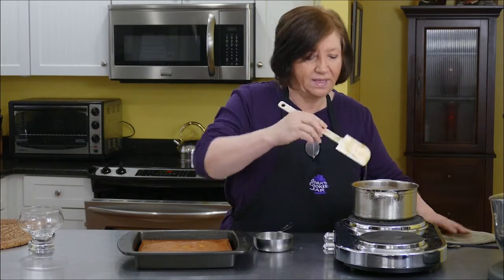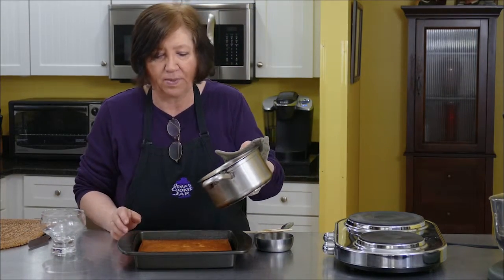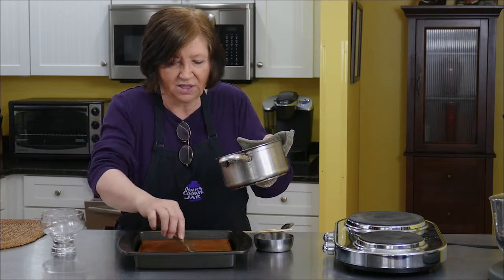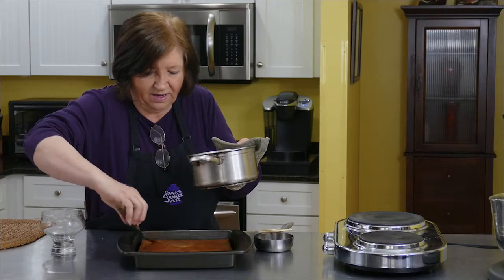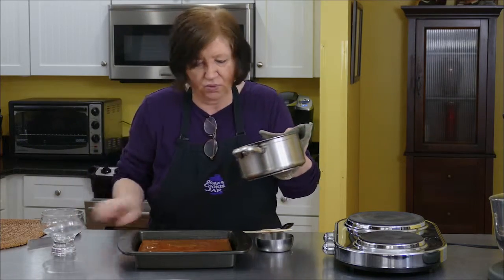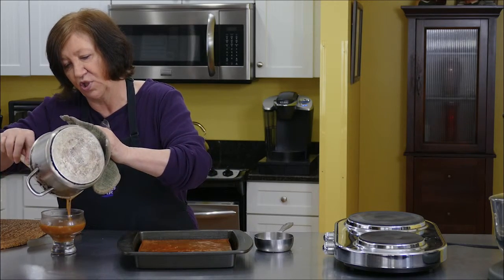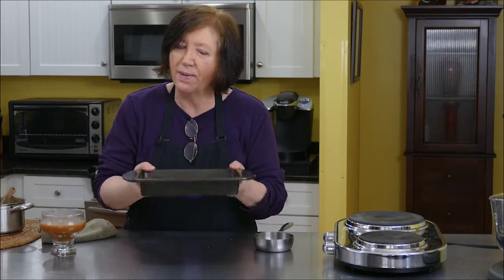It's been about seven or eight minutes and our sauce has gotten a little bit thicker. I've turned it off — it's still bubbling. I have my oven on broil. I'm going to pour some of this on top of the pudding, and the rest we'll save for topping later. Then we're going to put it under the broiler for about a minute until it gets really bubbly. Just pour it over and spread it around.